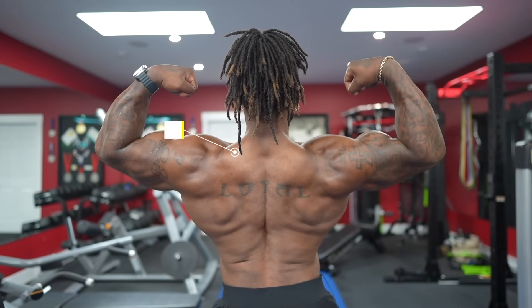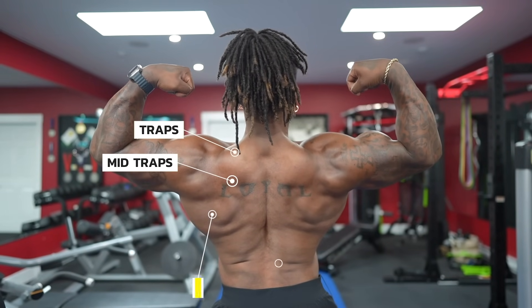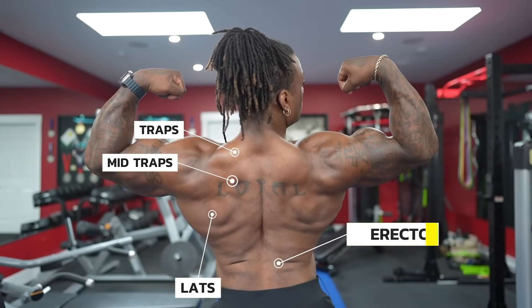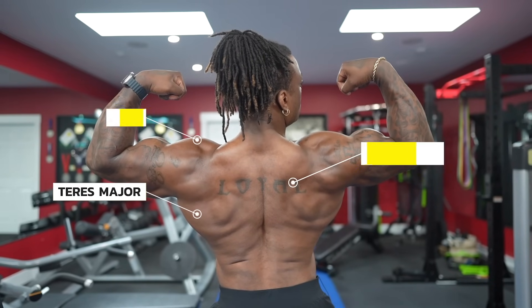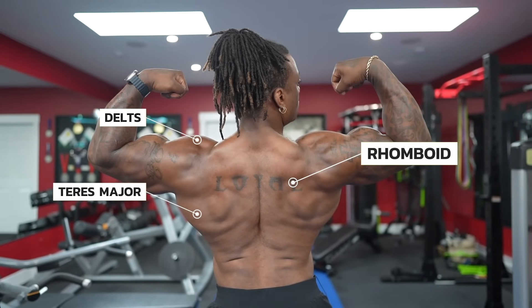The back is primarily made of three big muscle groups: your traps, your mid traps, your actual lats, and your erectors. And then what makes up the complete back — filling in those little spots and details — your teres major and minor, your rhomboids, and your rear delts. That's going to complete your entire back.